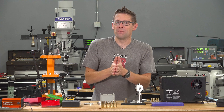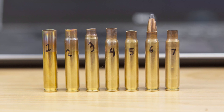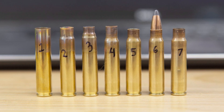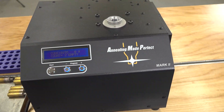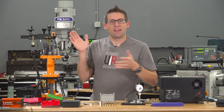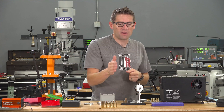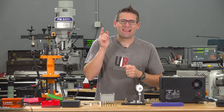What I thought I would do is show you the process of taking 223 Basic, starting here on this side, going through a set of successive case forming operations with annealing. I recently acquired my Annealing Made Perfect AMP Mark II, and we've got some dies that you might not expect used in the process. We're going to end up with fire formed 25-45 Sharps brass. Let's get started.